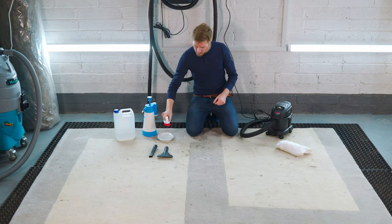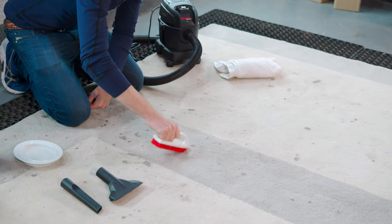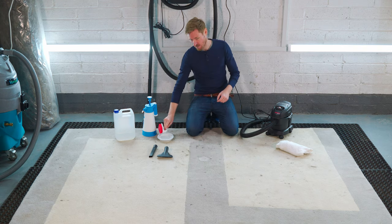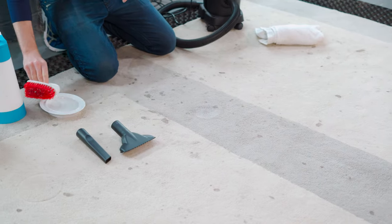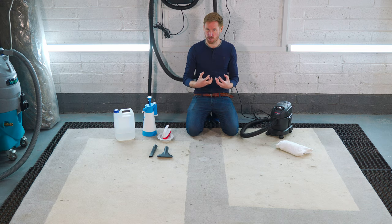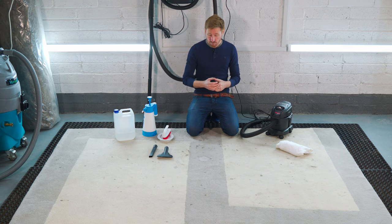My brush is sitting in my cleaning solution and I'm just going to gently brush that through. As you can see, the stain has completely disappeared in the main — there's about maybe five percent of it left. It's going to take a little bit of time for that moisture to work through. You're essentially wanting the cleaning agent to emulsify the soil, leaving it ready to extract with the shop vac.